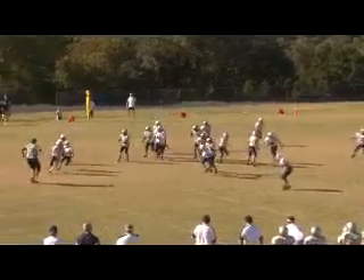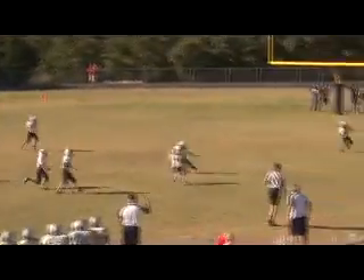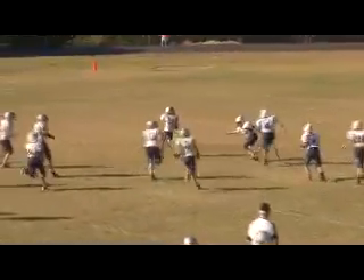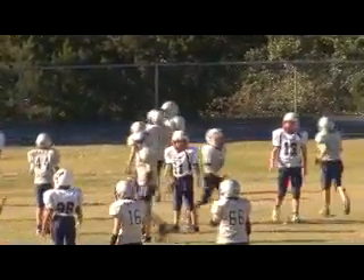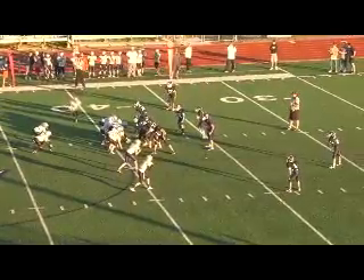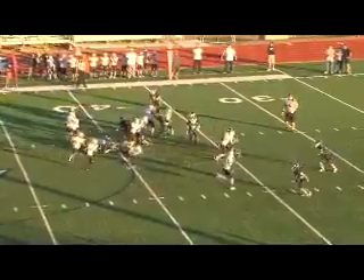We call this our buck pass. We faked the sweep. That's the guy that just went in motion — that's our flyback. He just caught that ball. It's always fun trying to find out where the ball is. That's just regular old fly sweep.